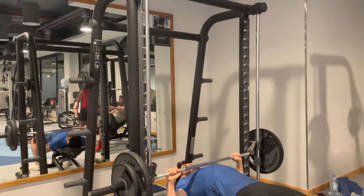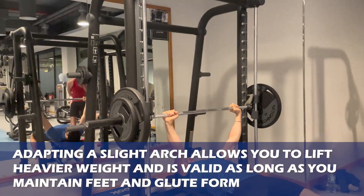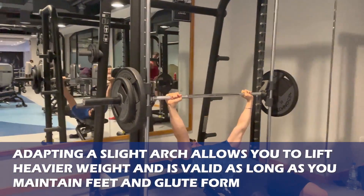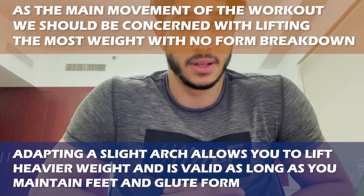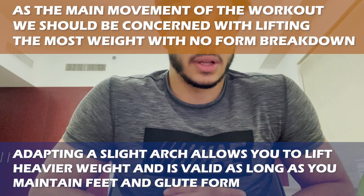It's very important to keep your form because you might be bringing in different muscle groups to aid the lift, which you never want. As you can see, I adopt a slight arch when performing the exercise — from experience, this allows me to lift considerably more weight.